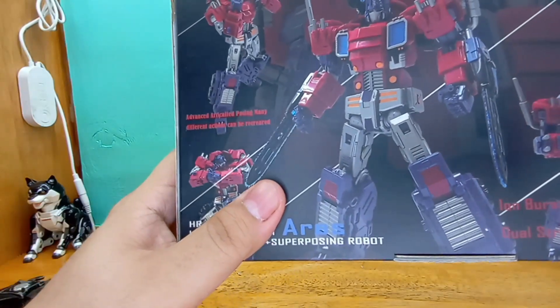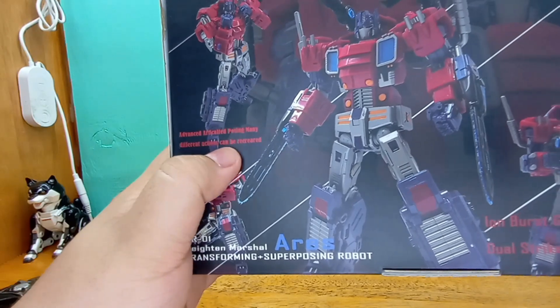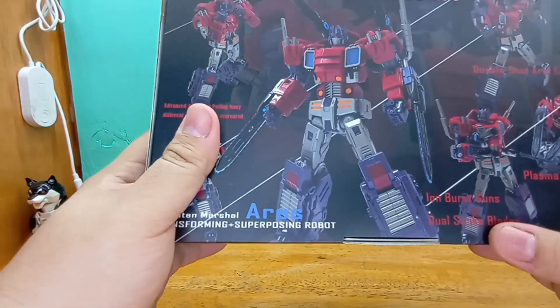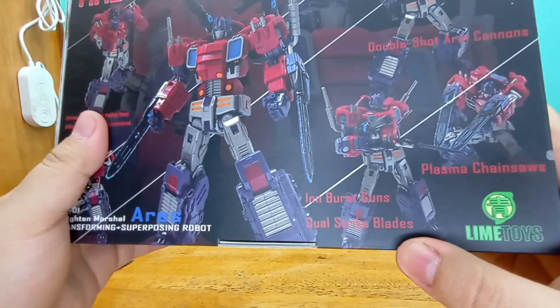Super Posing, because it has a lot of poses. Advanced Articulated Posing — many different actions can be recreated. Double Shot Arm Cannons, Plasma Chainsaws, Iron Burst Guns, and Dual Strike Blades.